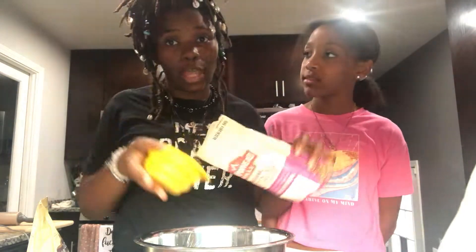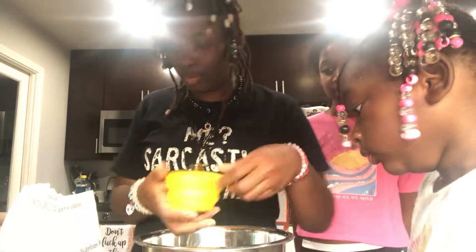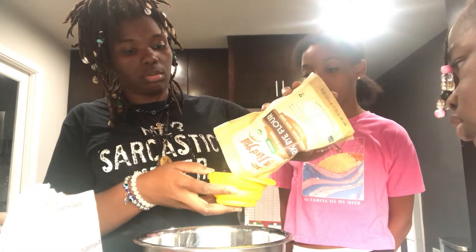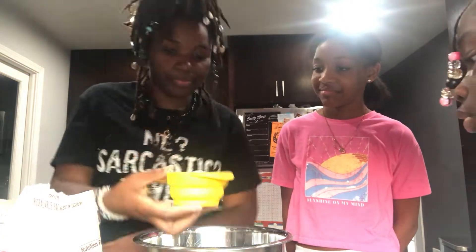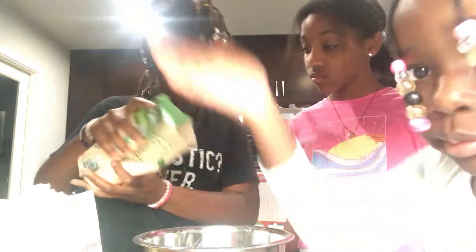Let's get to making our dough. First we're gonna put in one cup of flour, then we're gonna put another cup of dark rye flour. Then we're gonna drop some sugar in there and make it look sweet — just a little bit. Let's add the sugar.